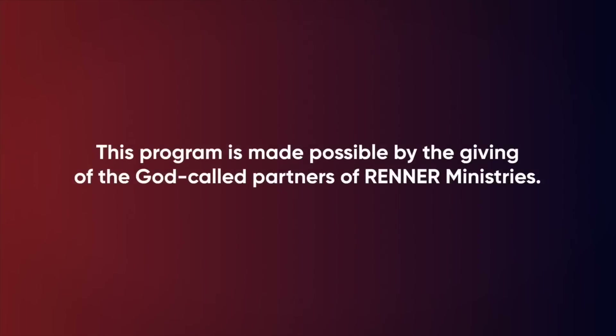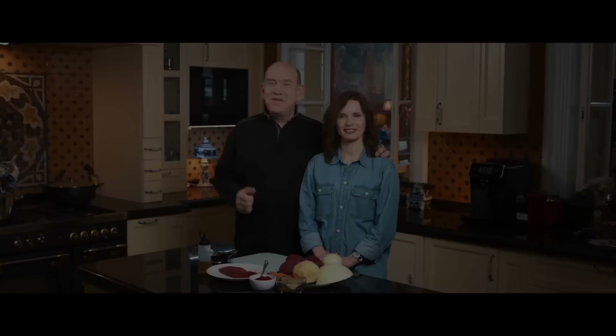This program is made possible by the giving of the God-called partners of Renner Ministries. This is Rick Renner coming to you from the Renner Kitchen in Moscow, Russia.